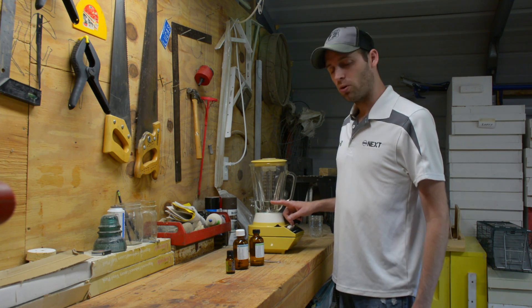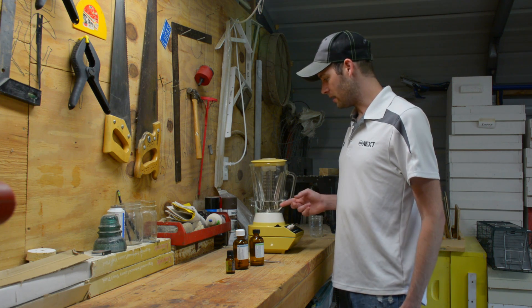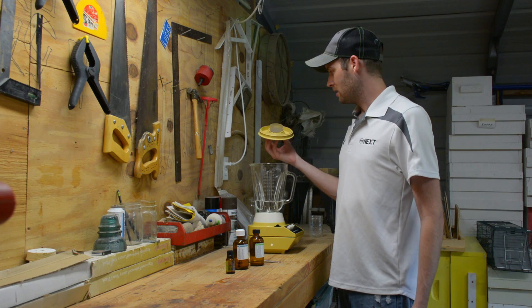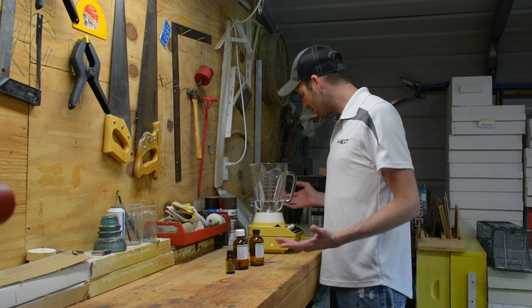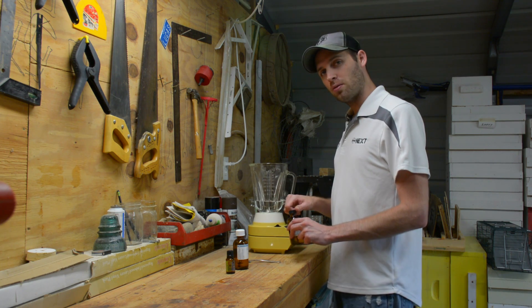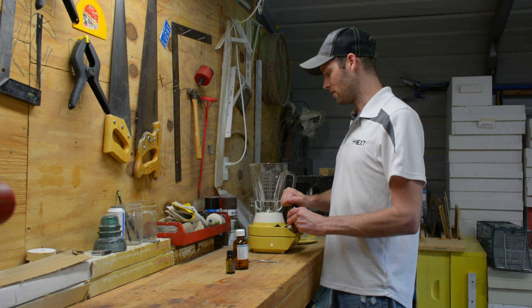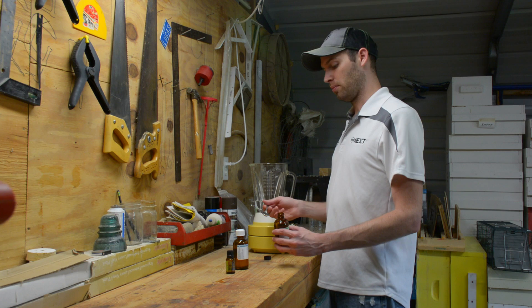I have a cup of water in this little blender here. This is an old blender that honestly leaks a little bit and is pretty beat up, so I recommend definitely using one that has a glass pitcher, because some of these oils are pretty serious.